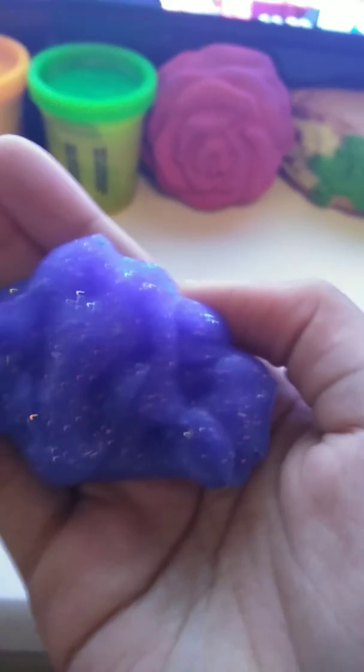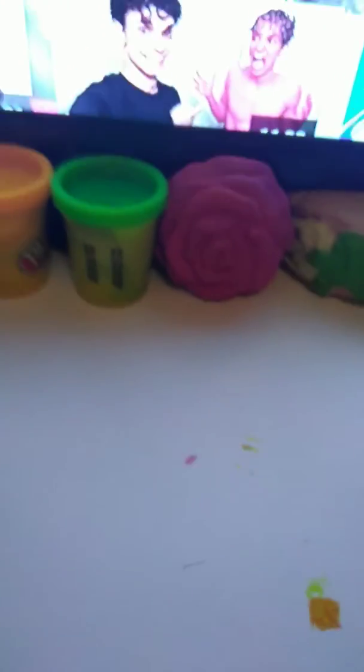Hi guys, so today I will be playing with my slime. So first, it looks purple on camera but it's really blue. Let's see if it'll focus. Yes, I did the camera trick. And I made this one today. I can't really stretch it because I only have one hand, but it's stretchy and it's so soft.